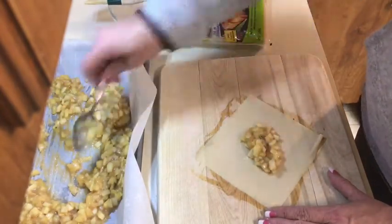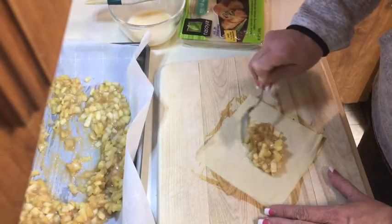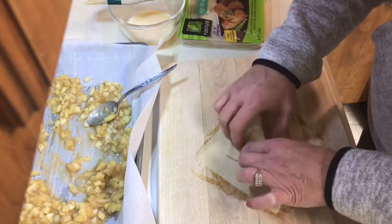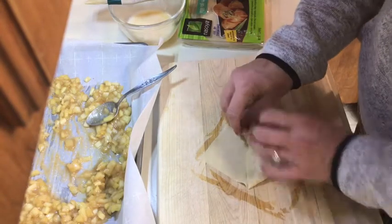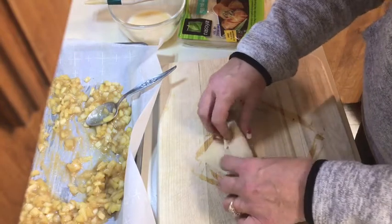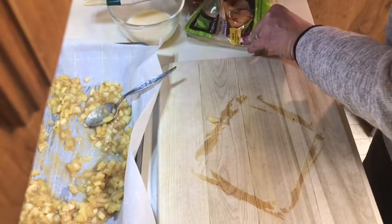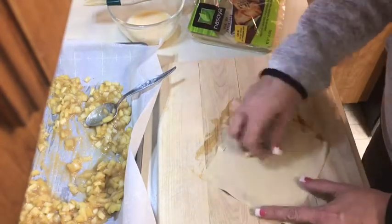I'm going to put a little more filling in this one. You could probably make these and freeze them for a nice snack. The egg wash works really well to make them stick. That one turned out a little bigger. Let me do one more — I'll put the apple back in the center.